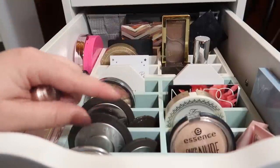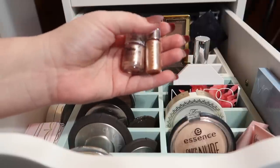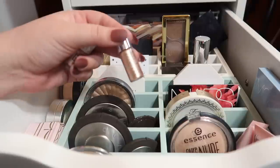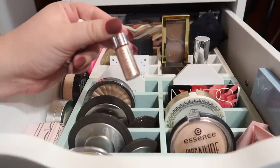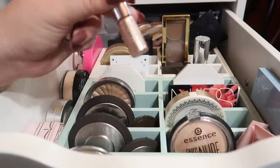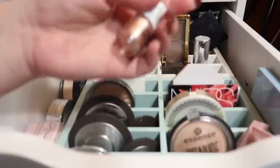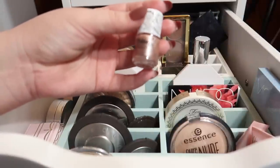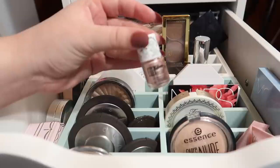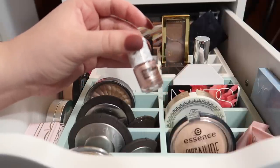They also have minis of their bronzer and blush as well. I have two mini liquid highlighters right here. One is from Cover FX in the shade Moonlight. I love mixing this in with foundation — I never put on a liquid highlight by itself on my highlight areas, I always mix it into something. Next I have this Glow Milk highlighter. I think I got this in like a Birchbox or a BoxyCharm. I've only tried it once or twice and honestly haven't liked it that much, so I'm not sure how much longer I'm going to be holding on to this one.